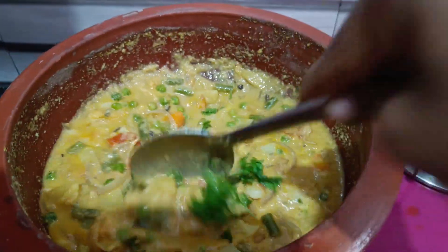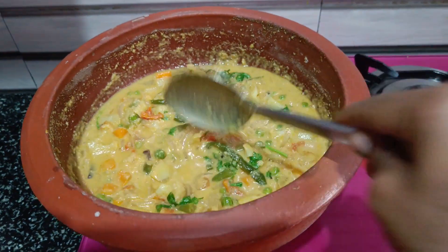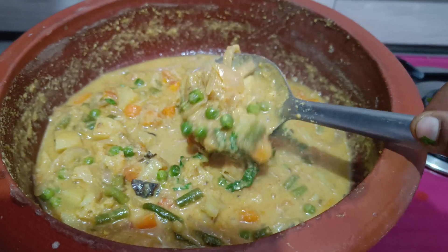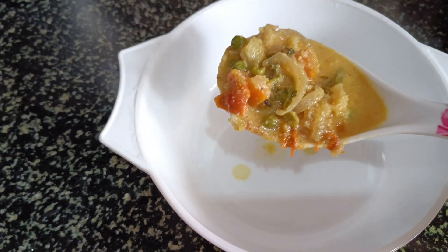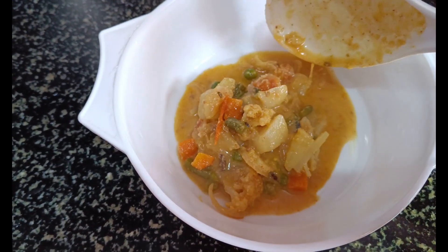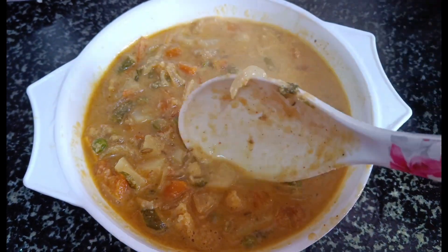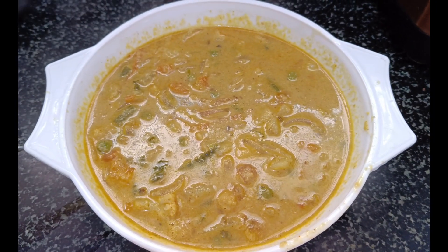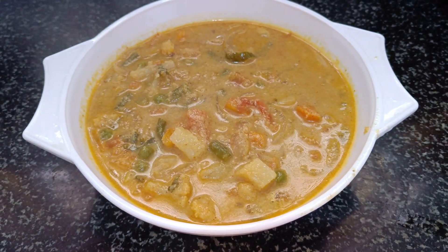Now stir and cook. It is very tasty. Now I'm going to mix it in a bowl. I'm going to add a healthy dish with all vegetables. That's why this is a healthy dish. Let's try this with a hotel style veg. Now I'm ready to serve the recipe.